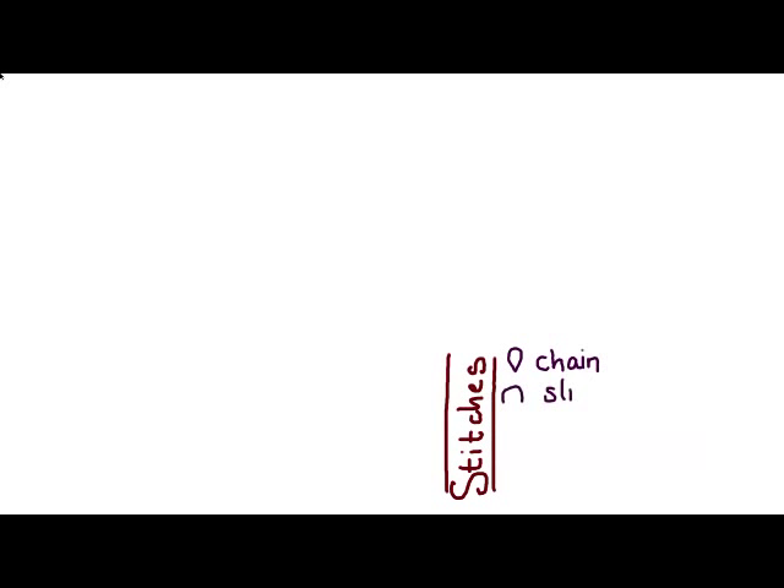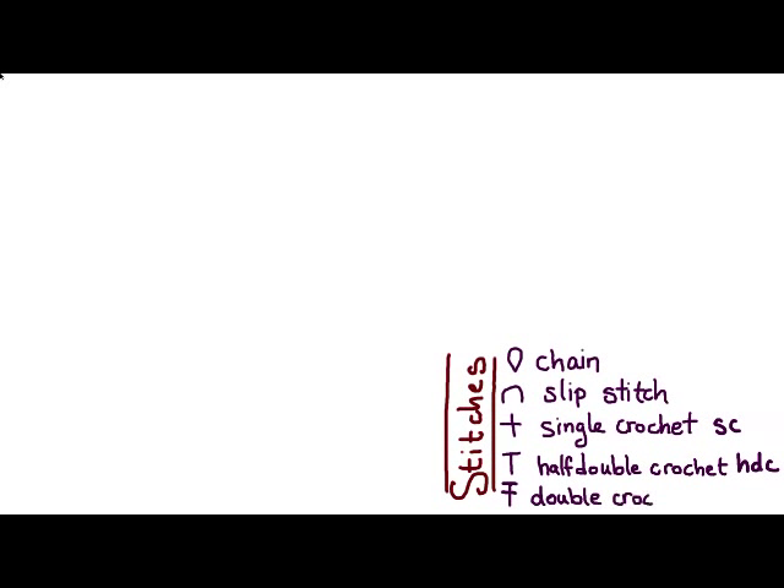The stitches we're going to use are basic stitches: chain stitch, slip stitch, single crochet, half double crochet, and double crochet. I'm not going to show you how to do those in this video because these are basic crochet stitches, and there are lots of resources online where you can learn how to do them — they're explained in virtually every crochet book.